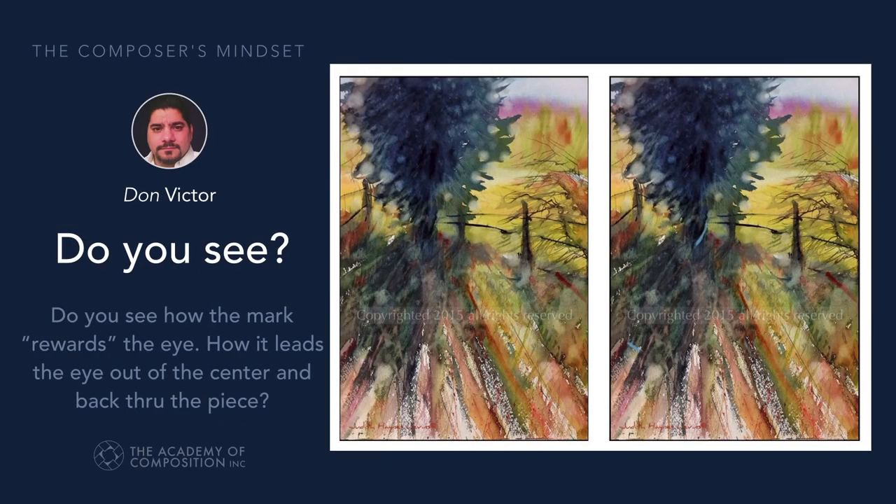We looked at Judith's work and figured out that if your eye got trapped in a certain area, how do you get it out? In this case, we just used a little mark, and boom — we were out. You saw that.